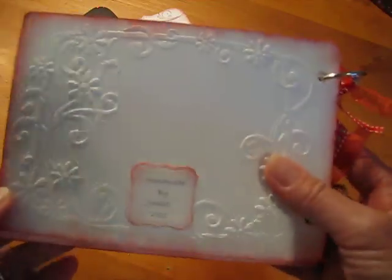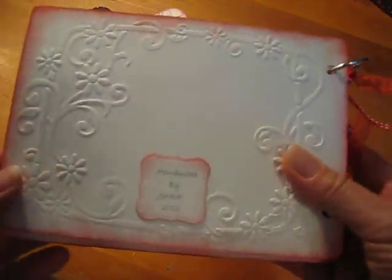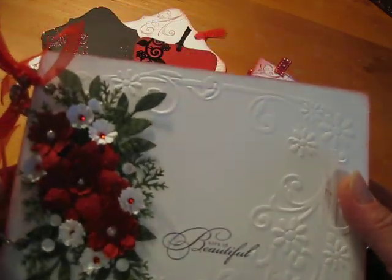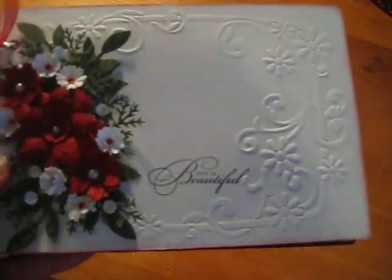And that's just the back with the Cuddlebug embossing folder again. I hope you like my album. Please leave me a comment. Thanks for watching.